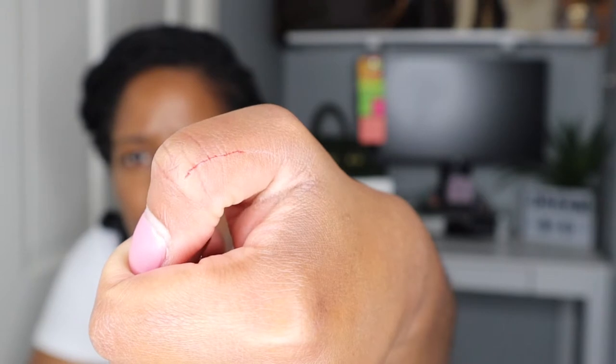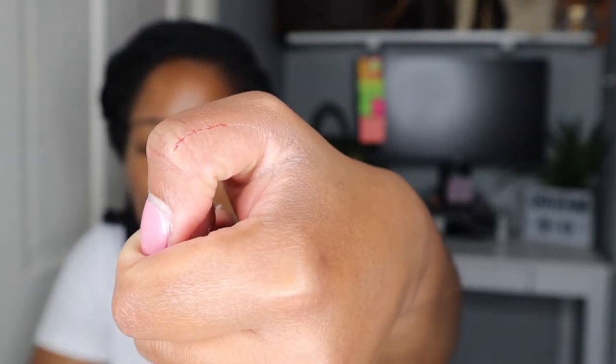Oh my god, guys. So I'm sitting here unboxing this handbag with this screw and I just sliced my finger. Trying not to swear, but I'm always doing something unsafe and I know better. I legit just sliced my finger — pardon my language.